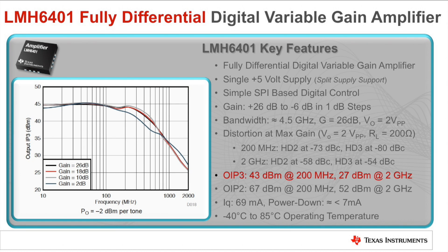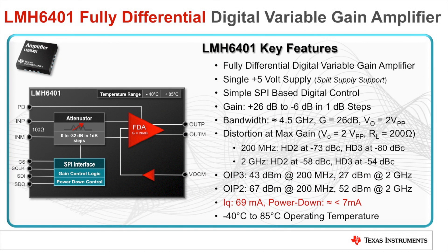The device also has an output 3rd order intercept point of 43 dBm at 200 MHz and 27 dBm at 2 GHz. Power consumption is kept to a minimum with a typical quiescent current of only 69 mA and a power down of 7 mA. The device may be powered down via a serial interface or by a dedicated power down pin. The LMH6401 also offers a wide operating temperature range between negative 40 and 85 degrees Celsius, making it well suited for use in almost all consumer and many industrial applications.